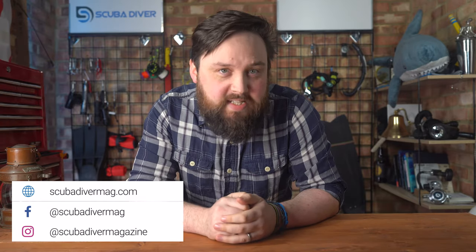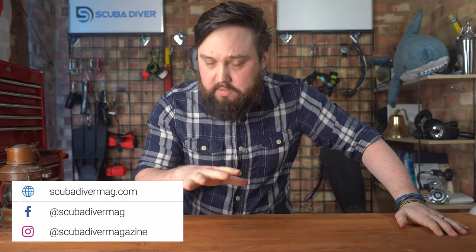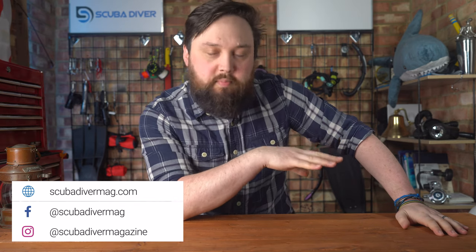Hey gang, welcome back to Scuba Diver Magazine. If you don't follow the podcast and haven't been listening in recent weeks, I've been away for a couple of weeks on paternity leave, so I haven't been answering your questions online for a little while. But I'm back now, answering your scuba diving questions every single week. Welcome to Ask Mark, the scuba diving Q&A.